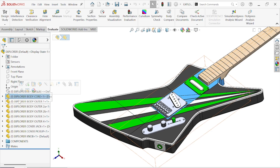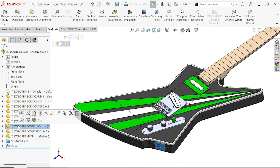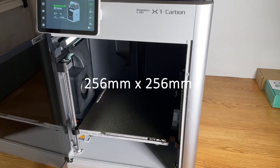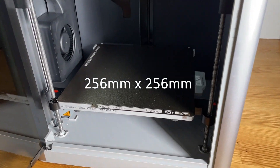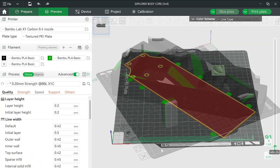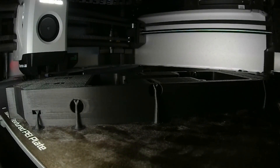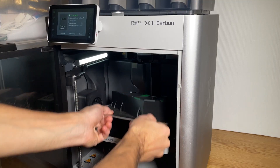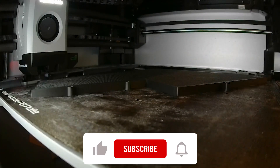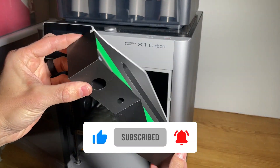The guitar body is split into a center core and 5 outer parts that get assembled together using dowel pins and super glue. Please note that the recommended print bed size is 256 by 256 millimeters or greater. It's recommended to print the center core at a high infill percentage to ensure that it won't flex due to the tension of the guitar strings. At a minimum I recommend using at least 60% infill and 6 wall perimeters. Since the outer pieces don't see any significant load they're printed with less infill and less perimeters.